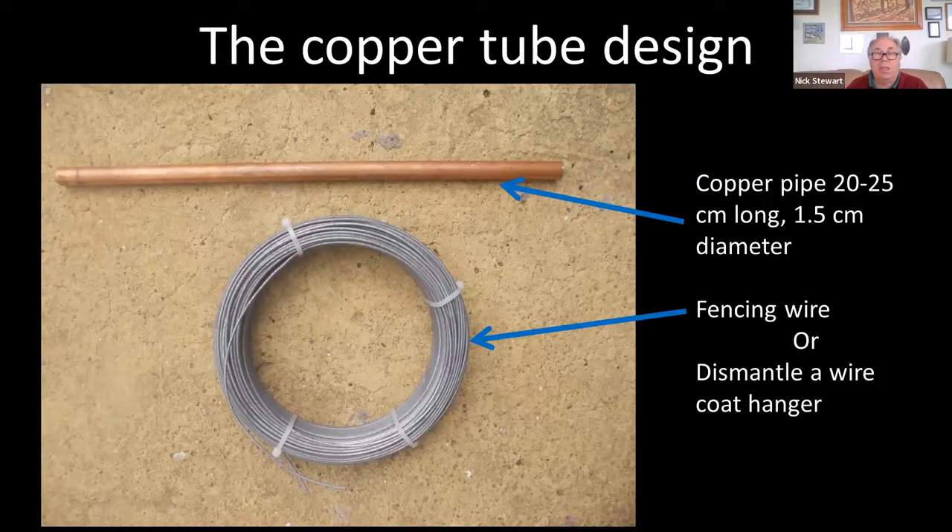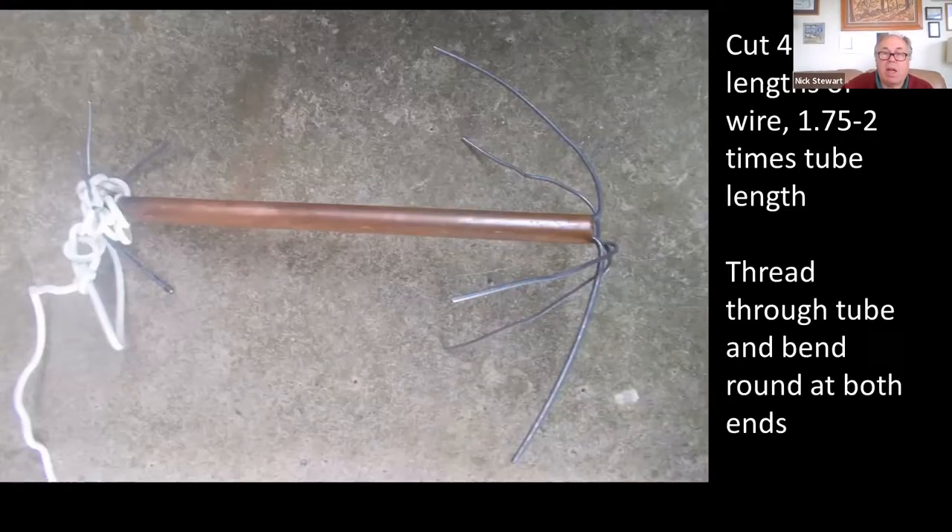Another very simple, very cheap design is just a piece of copper pipe and some fencing wire — or if you've still got some wire coat hangers, they are actually even better. Fencing wire is designed for tension, whereas coat hangers are designed for resisting bending, so the metal composition is probably better for this purpose.